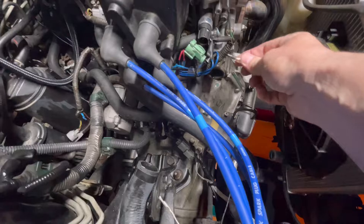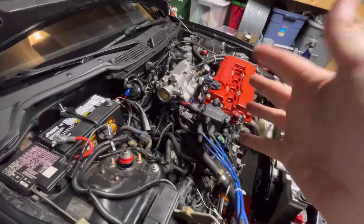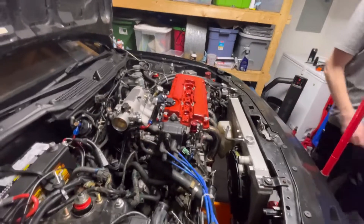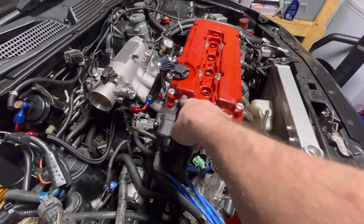We're going to have to drop the exhaust, take off the fuel rail, the fuel injectors - everything we just did. And now we're going to have to take it all apart. I want to pull the distributor but I want to mark it first.